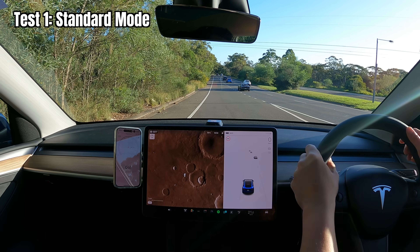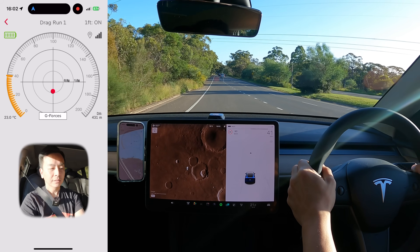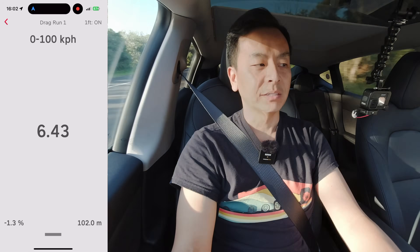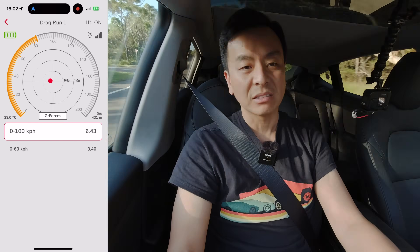Let's get going for the first test, which is standard mode. Three, two, one. 0 to 100: 6.43 seconds on standard mode.